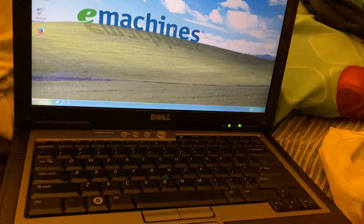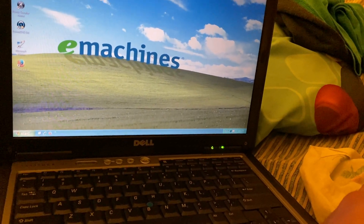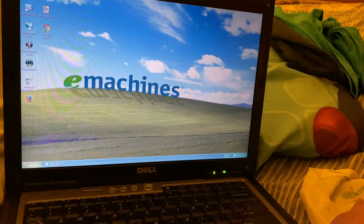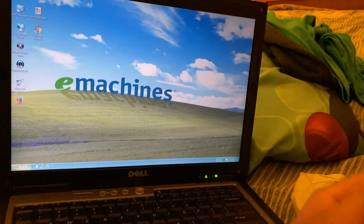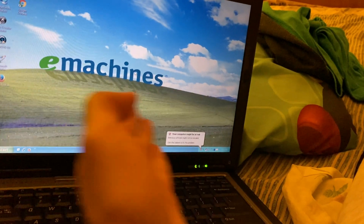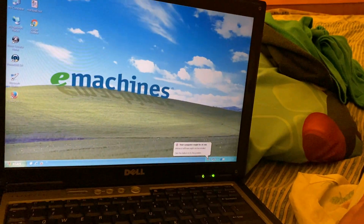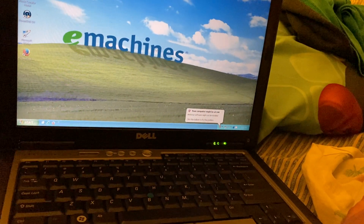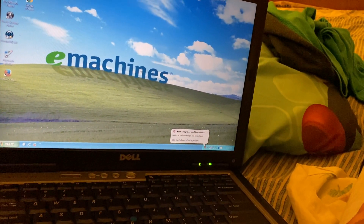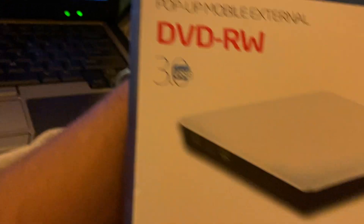I actually changed the background — I had to download it. I used to be used to the e-machines and Bliss background on old Windows XP on the desktop computer. The e-machines logo wasn't on the Bliss background, which was weird, but I decided to use it because of how cool it is.